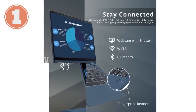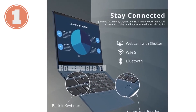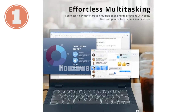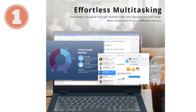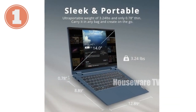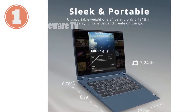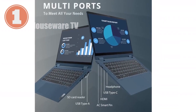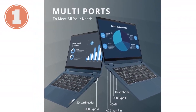Let's talk about the display. The Flex 5 comes with a 14-inch Full HD anti-glare touchscreen that's perfect for long hours of work or entertainment. The anti-glare feature reduces eye strain and makes working in various lighting conditions a breeze. The narrow bezels provide a more immersive viewing experience, making your visuals pop with vibrant colors and sharp details.